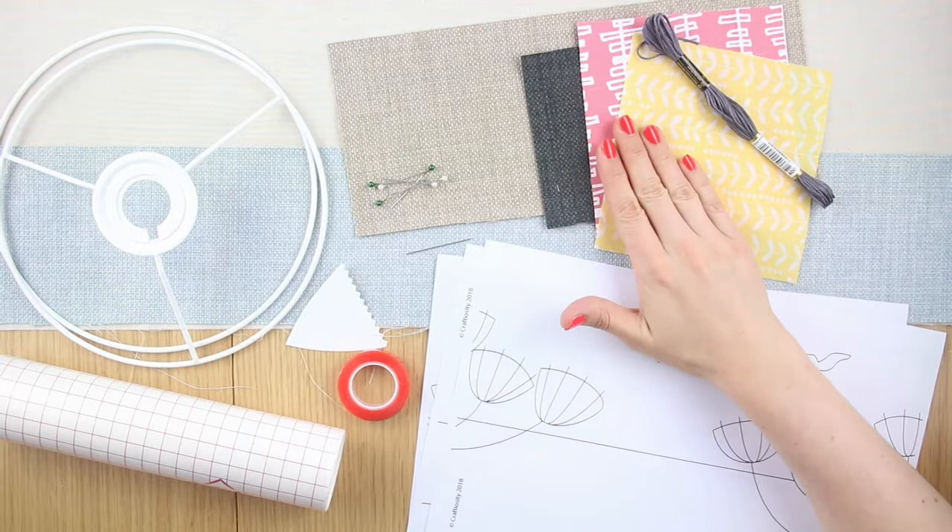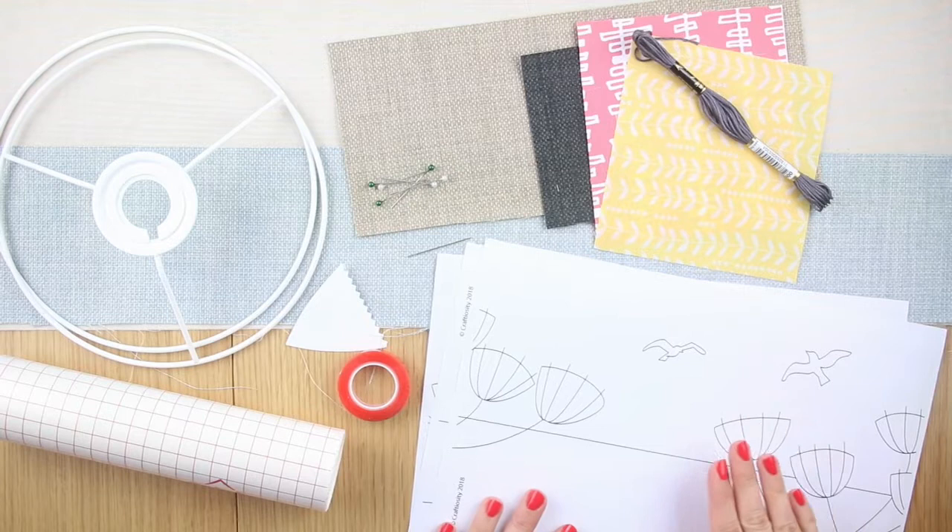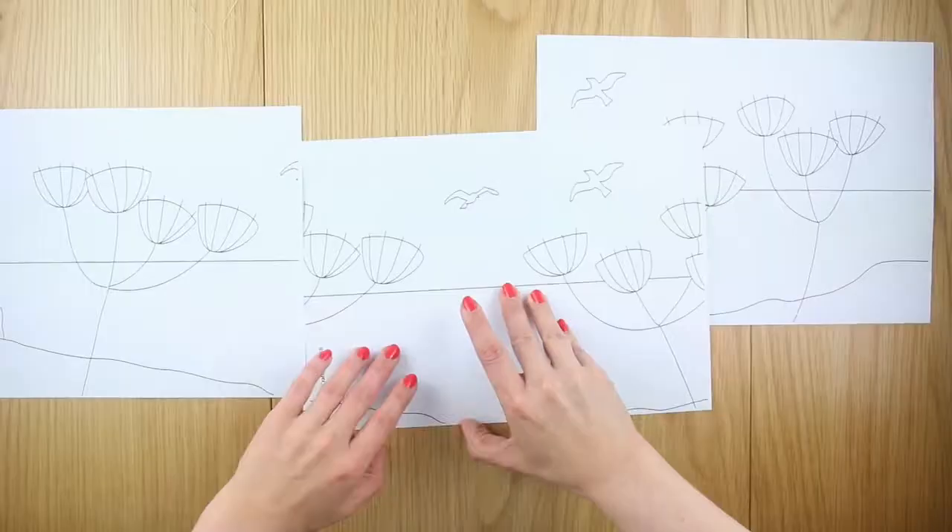Inside your kit you'll find your base fabric, fabric for the sea, land and flowers, embroidery thread and needle, sewing pins, template sheet, lampshade rings, your panel, double sided tape and lampshade tool.